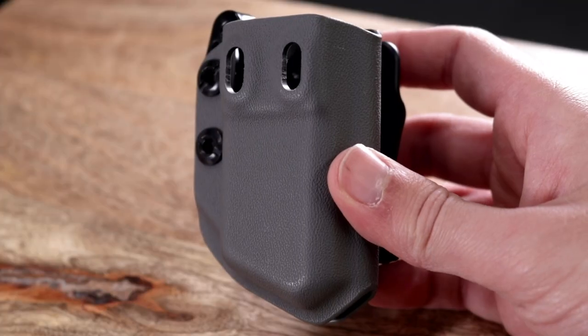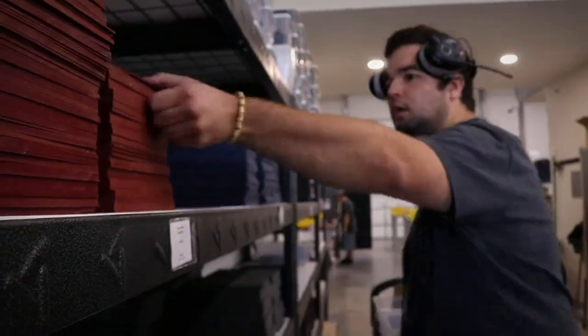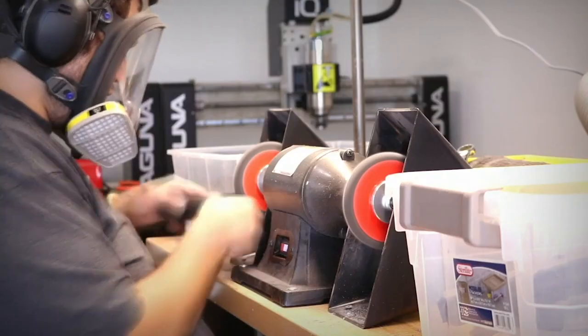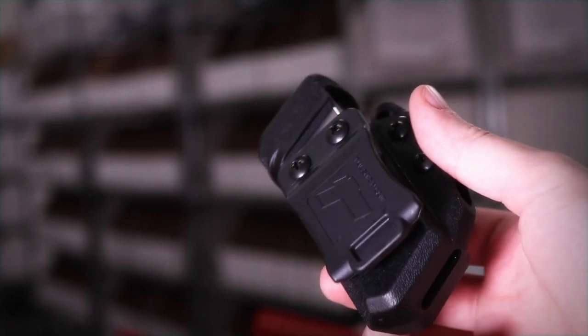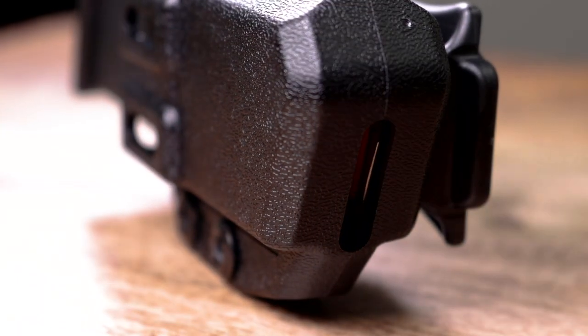Let's go over the differences between the original Echo Carrier and the Echo Pro. The Echo Carrier, just like our holsters, are made here in the shop with vacuformed thermoplastic and then hand-buffed by our hard-working production team. The Echo Pro is an injection-molded design made from a blend of polymers, which allowed us to achieve a higher level of precision and shape.